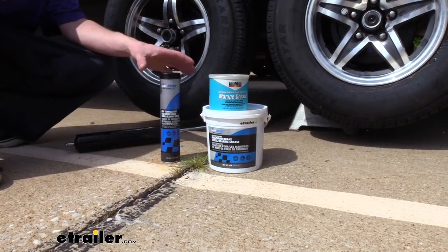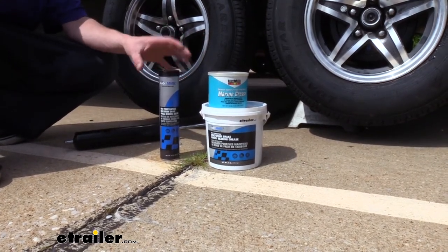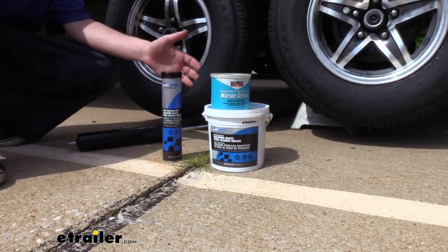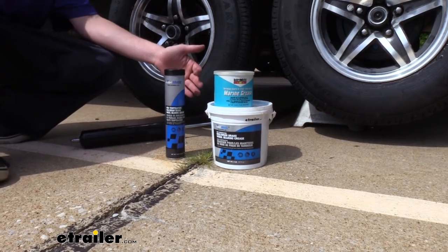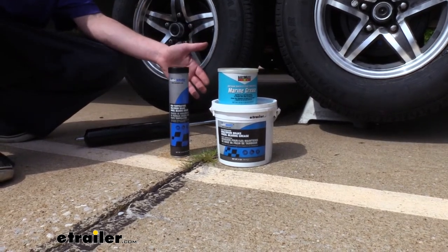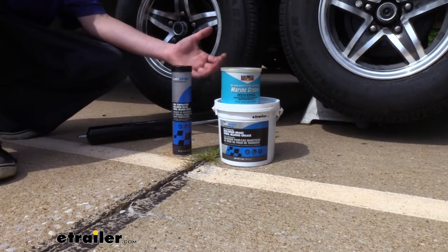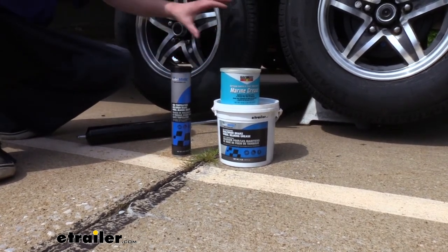One thing to keep in mind with wheel bearing greases and really all greases in general is that the properties of the grease are specific to its chemical compound, so it's not a good idea to mix multiple types of greases together. If they're made of different compounds, those compounds can potentially react with one another and cause the grease to break down, and once it starts to break down you're not going to have those same lubricating properties, which could cause damage to your components.